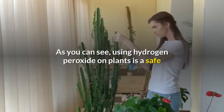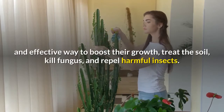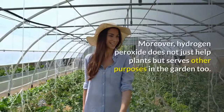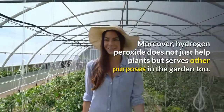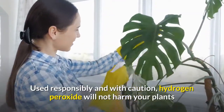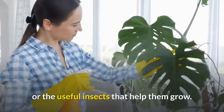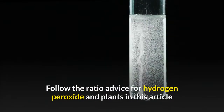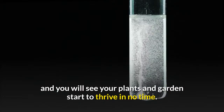As you can see, using hydrogen peroxide on plants is a safe and effective way to boost their growth, treat the soil, kill fungus, and repel harmful insects. Moreover, hydrogen peroxide does not just help plants but serves other purposes in the garden too. Used responsibly and with caution, hydrogen peroxide will not harm your plants or the useful insects that help them grow. Follow the ratio advice in this article and you will see your plants and gardens start to thrive in no time.